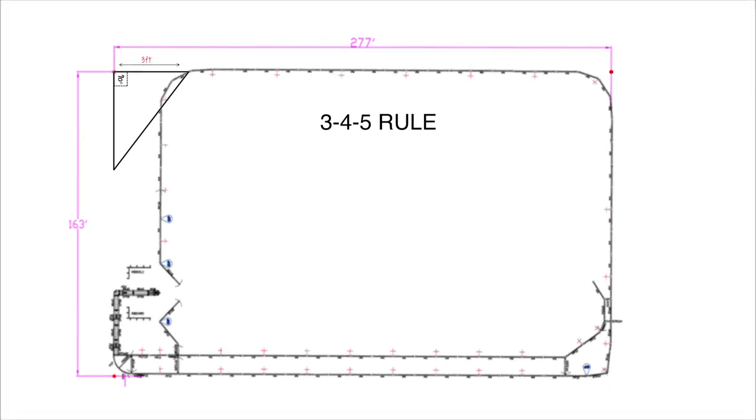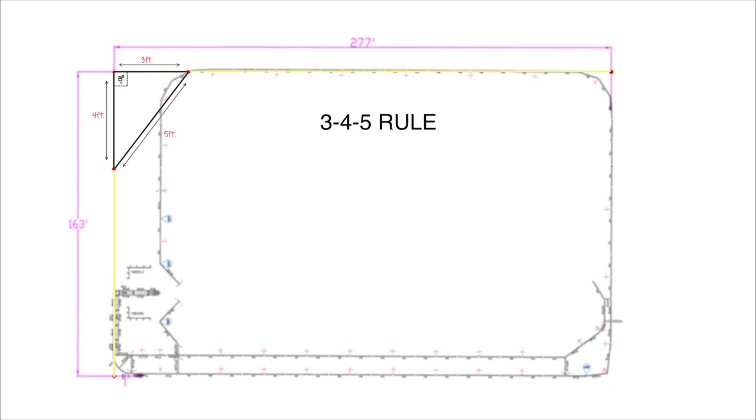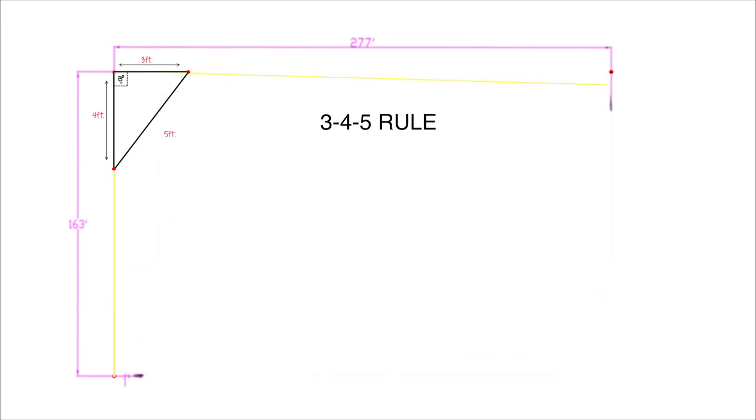Begin by measuring three feet along one side of the corner. Use a marker to mark this measurement on your string. Next, measure four feet along the other side of the corner, again marking this measurement on your string. Now you'll need to measure the distance between your marks, adjusting it to 5 feet. It's very important that you are precise. If your distance is less than 5 feet, your corner will be less than a 90 degree angle. If the distance is more than 5 feet, the corner will be greater than 90 degrees. What starts at the corner as only an inch or two off quickly turns into feet further down your string line.